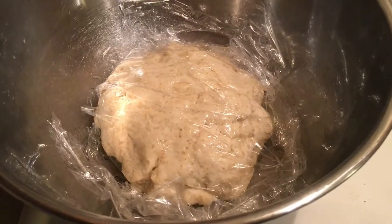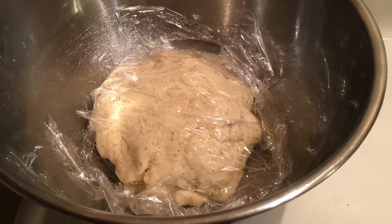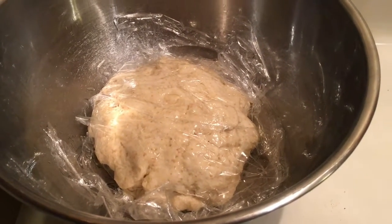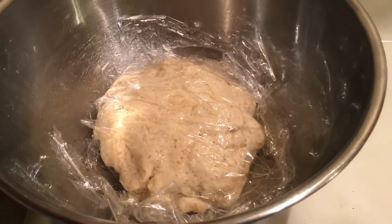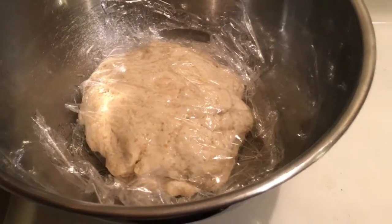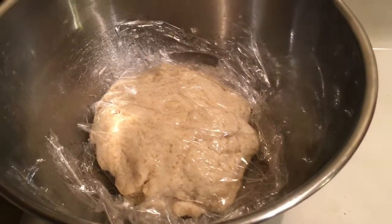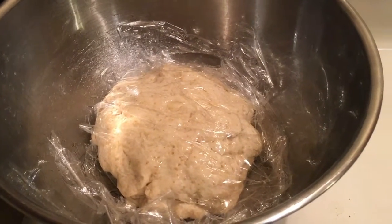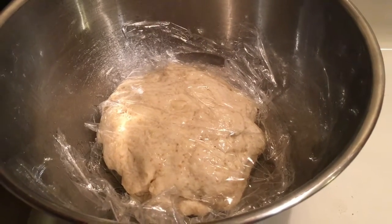I get all that dry stuff together with a little bit of olive oil and spin that around in the food processor for a second or two to get it mixed. Then I've got some warm water, about one and three quarter cups. You don't want it too hot — it'll kill the yeast — just lukewarm, and I pour that into the top of the food processor.